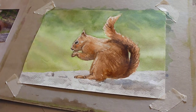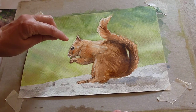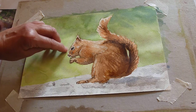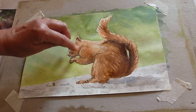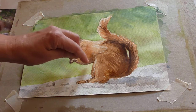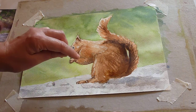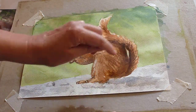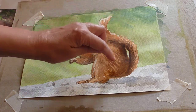I've done a little bit more to this now. I've used burnt umber and ultramarine and put some dark work on the face, darkened the eye, used some extra burnt sienna, again burnt umber and ultramarine here, darkened in the little nut that he's eating, darkened down the tail and into the tail, darkened around the back, and intensified the burnt sienna.